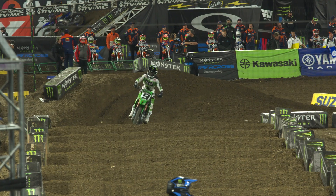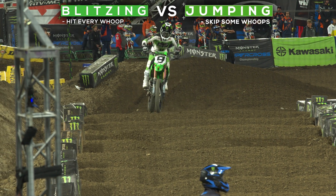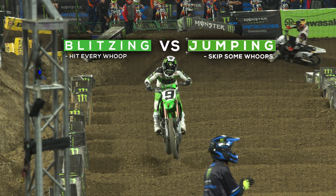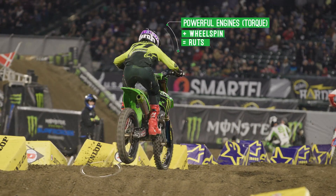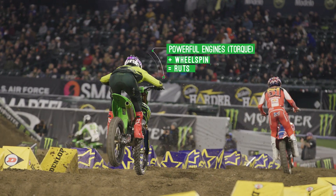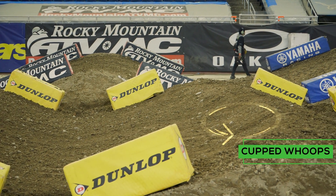They're always changing — getting cupped out, rutted. I get frustrated sometimes because I feel like a lot of the whoops become jumpers nowadays. The 450s have so much torque that it breaks down the whoops a lot faster than the two-stroke days. Back then the whoops stayed really nice and round because they didn't have the amount of wheel spin to break them down. I don't really like them completely worn down, and I don't really like them completely fresh. I like them when they're cupped and you still have to blitz them.